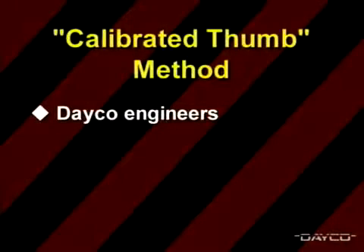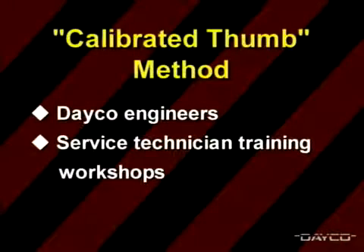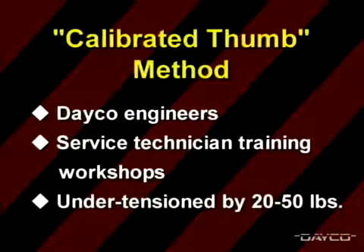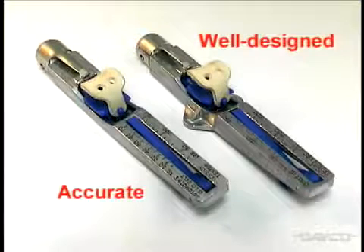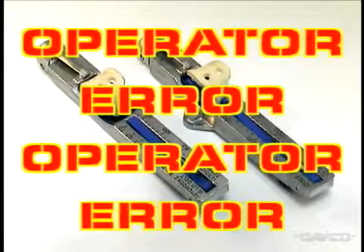Deco engineers working with service technicians at training workshops have seen the thumb method under-tension belts by twenty pounds to as much as fifty pounds. Although the cricket gauge is a well-designed, accurate tension gauge, it faces one big problem: operator error.